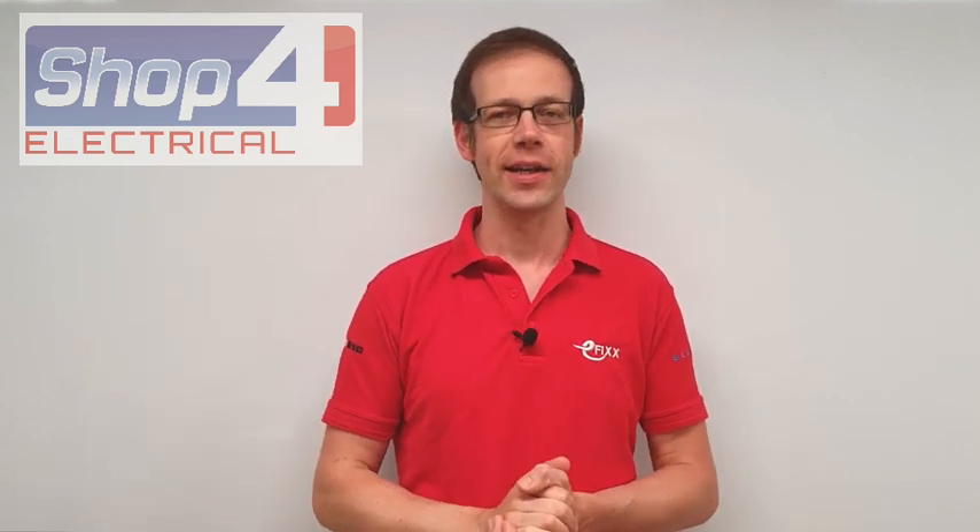Welcome to this first hot question video in association with shop4electrical, quality branded products at discounted prices, your 24-hour online trade counter. We had a question relating to SPDs come straight into our inbox as soon as this person registered for the lockdown live feed. That person is Matt Booker of KLJJB Electrical. Matt's question basically centered around: do SPDs require protection via an MCB?